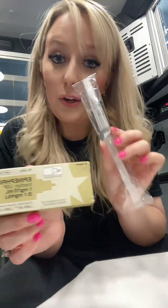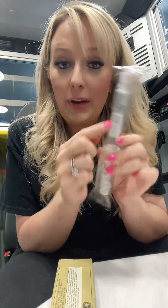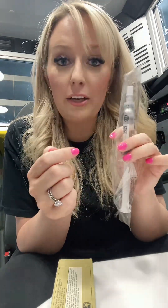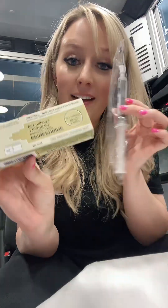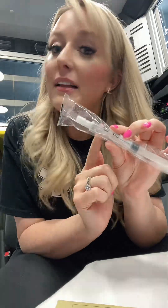Basically, you take your cardiac arrest epi, which is one milligram in 10, and then you take a normal saline flush. You take one milliliter of fluid out of the flush, and then you draw up one milliliter of epi into that flush. And that's pretty much all you're going to do — and then you have push-dose epi. Every milliliter is 10 micrograms, so 10 micrograms per milliliter will be your concentration. Hope that helps!